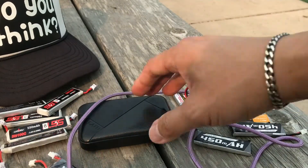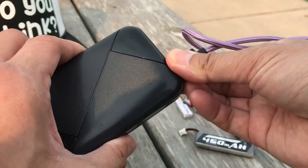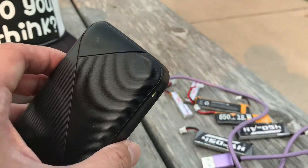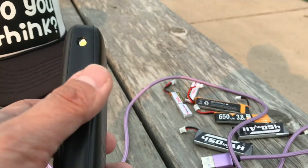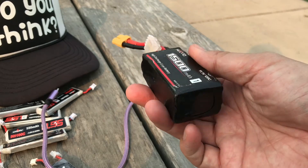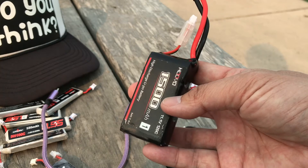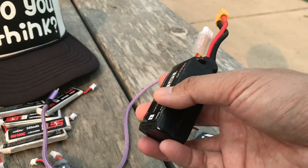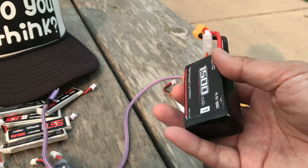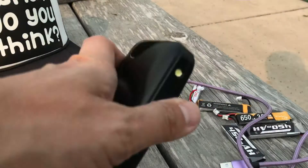The advantage of this setup is that it charges your batteries, your phone, and your transmitter — like the Beta FPV radio. I really don't see the need for a giant battery bank. To be functional in the field you'd probably need something around 20,000mAh, and that's cumbersome, large, heavy, and serves only one purpose.